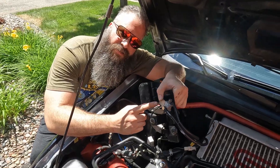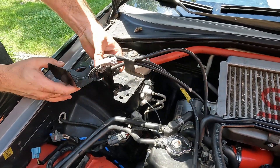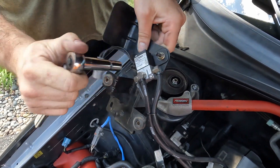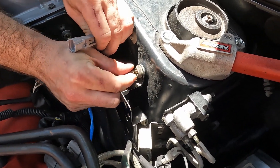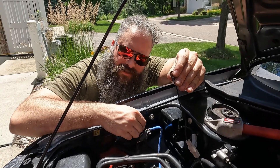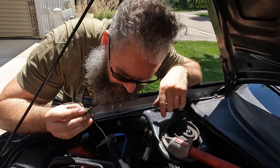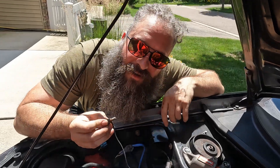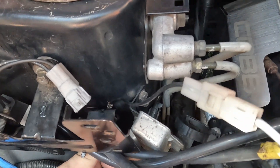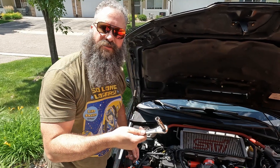With all the lines connected, let's connect the electronic boost controller back to the bracket. Now make sure to take this ground wire and connect it back with a bolt. Oh no, don't drop that. Take your 10mm and let's tighten all the bolts.